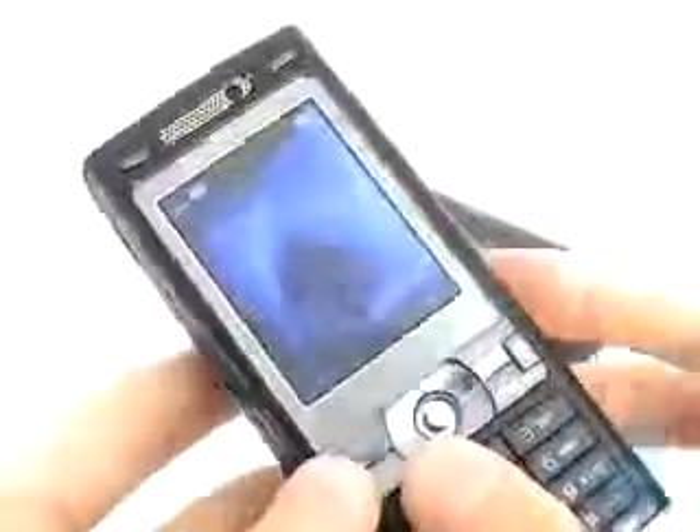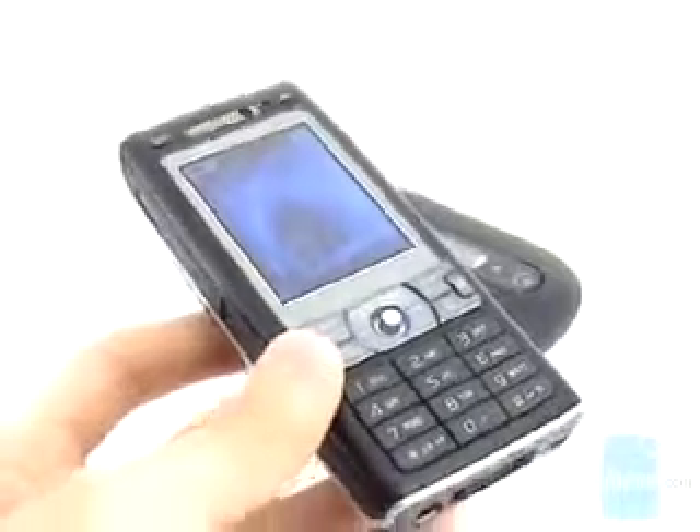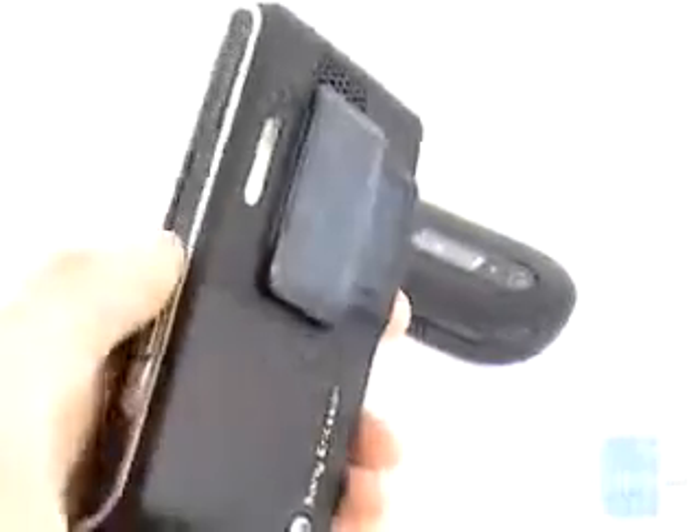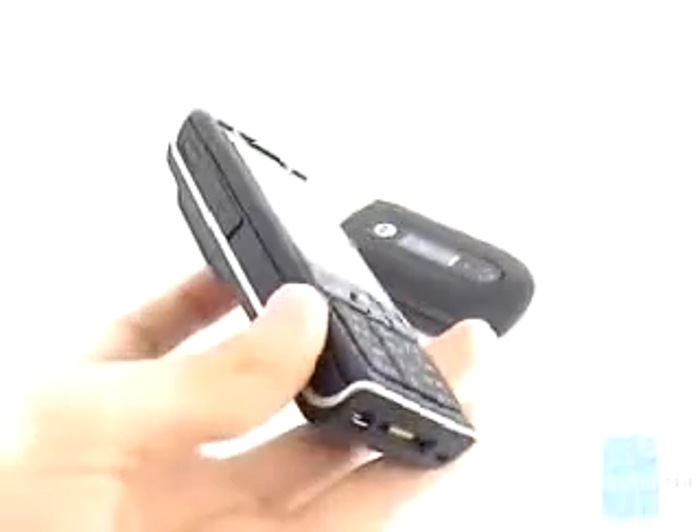During a call the voices sounded realistic, but the volume was average and not as loud as the Nokia phones we have tested. The signal strength was better though, and the phone performed better than both the N73 and N80.